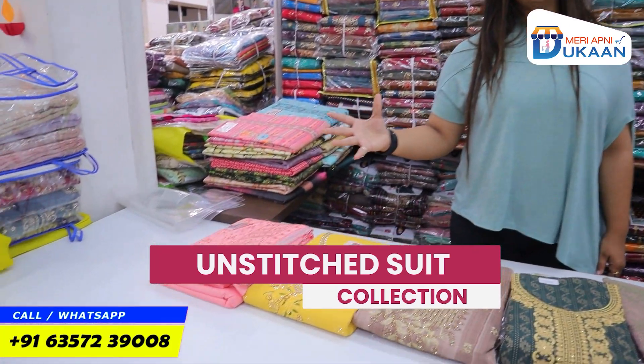Hello everyone! I thought we didn't cover a lot of this category. You are going to see the Unstitched Suit collection in today's video.